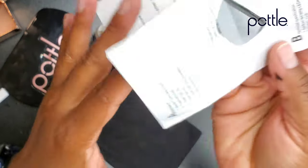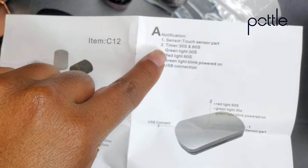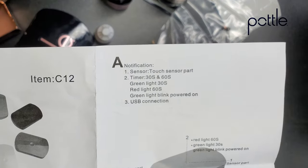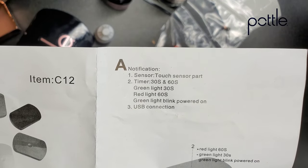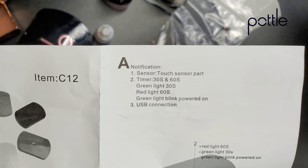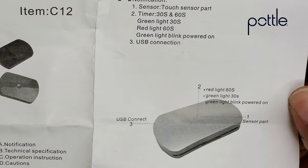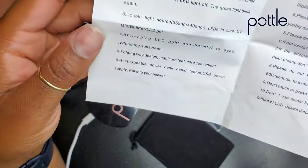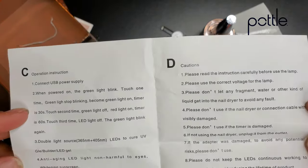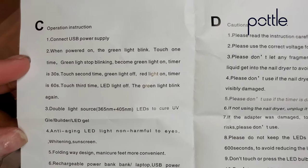Okay, so there's a 30-second timer and a 60-second timer. Green is 30, red is 60. The blinking just lets me know that it's plugged in and we're getting enough power. Let's look at the other side — there are operating instructions and then cautions. You guys can take a screenshot if you really are into reading instructions.